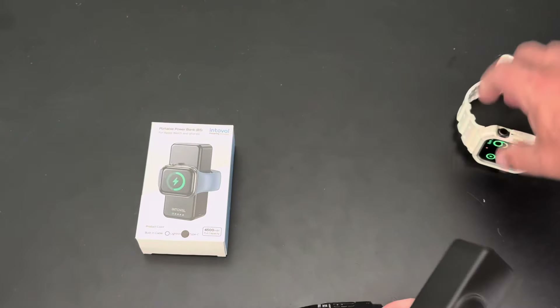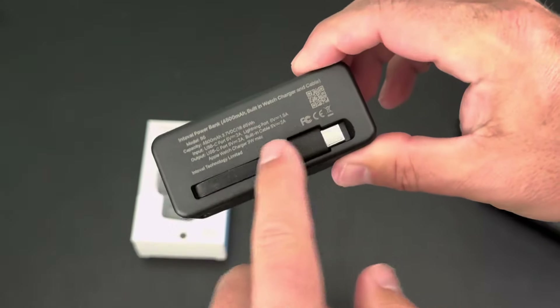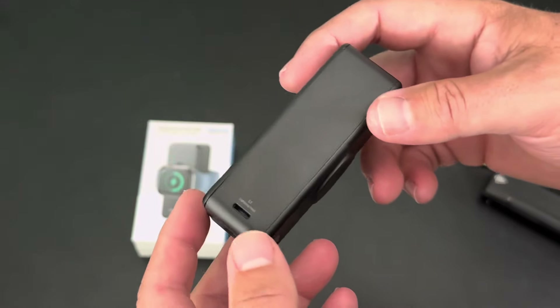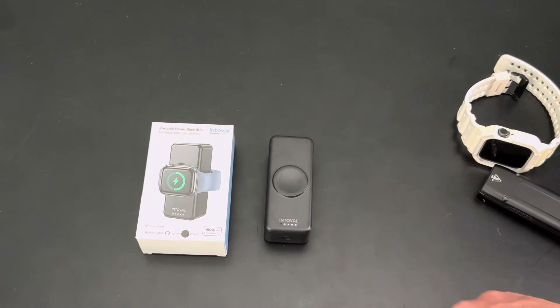What I like about this is it can charge two things at once, it's very compact and small, and it's got a built-in charger, which I really like. They also make it for Lightning — this is the USB-C version. I have an iPhone 15 Pro Max now, and you can charge it here to replenish the battery with USB-C as well. So it's a very small, compact travel charger for your Apple Watch and other devices.